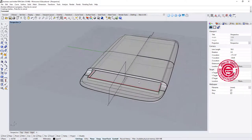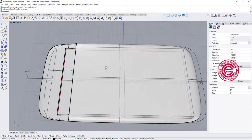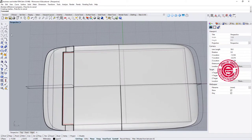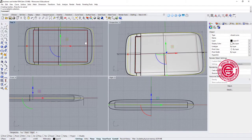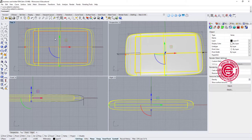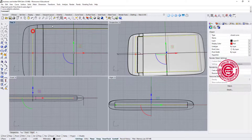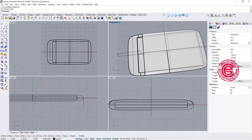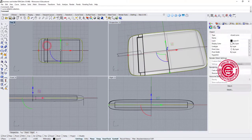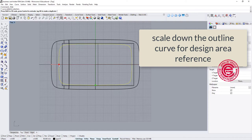The box is done. Next I need to add a pattern on the top. I need to find the design space, so I use the curve that fits the profile, align everything to center by typing zero. I hide the reference and use the curve tool to scale it down to find a good design area.